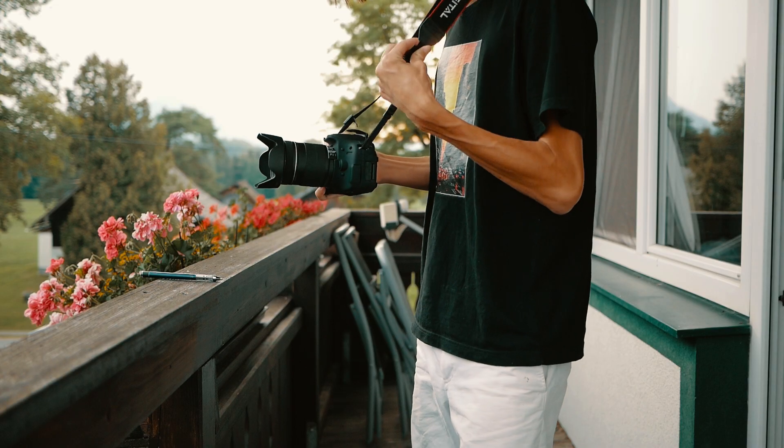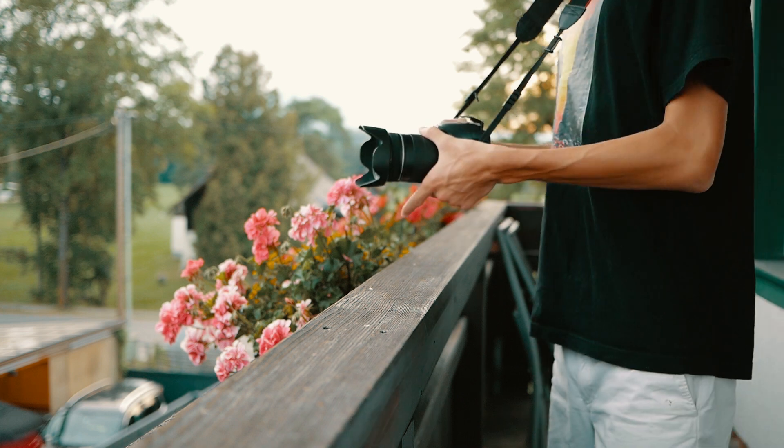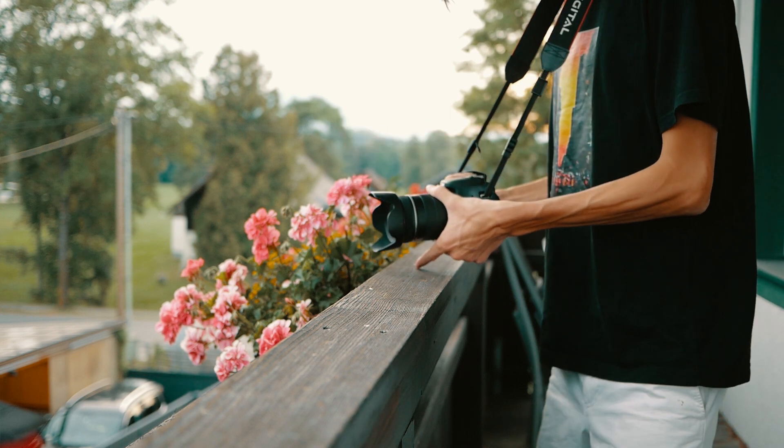Last but not least, tip number five would be to create tension between your camera and the camera strap around your neck. As you can see right here, I'm trying to create some good tension, and by using the other techniques together with this, I can get really smooth shots. Not really slider shots, but these shots look like slider shots even though they were handheld. That's basically it — five very easy techniques you can use to get shots like these.